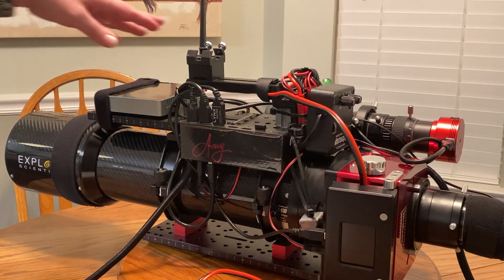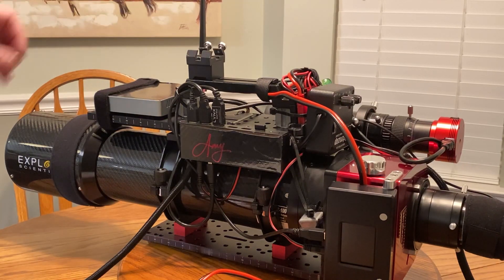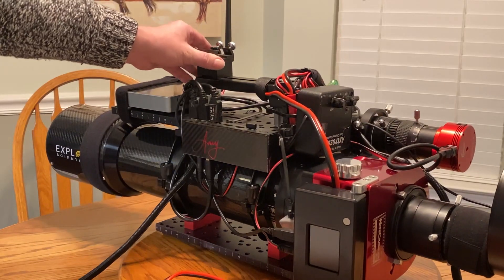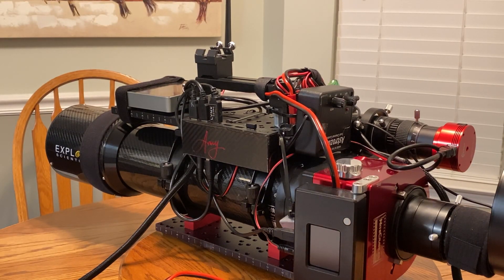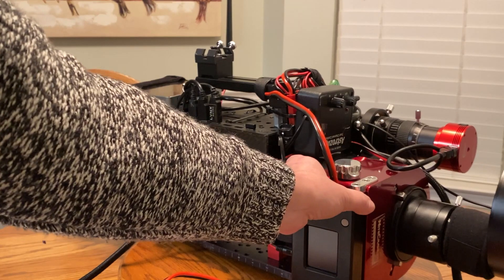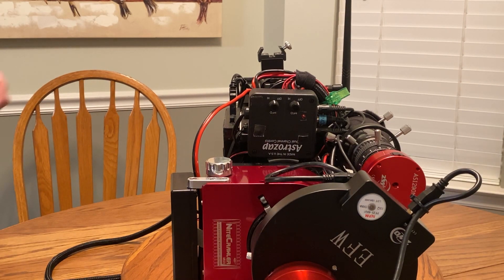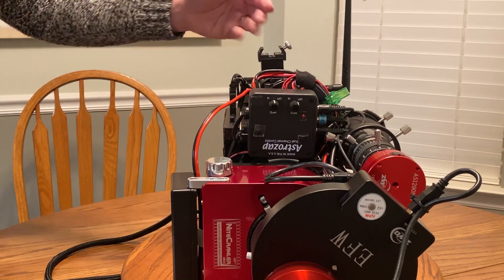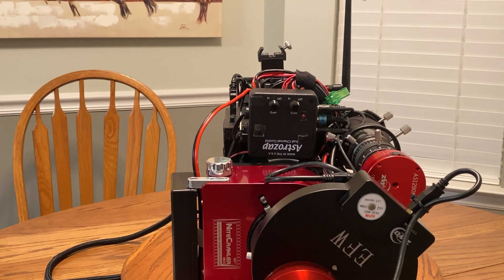What I've also got going on here is just a basic dovetail on top — its sole purpose is if I'm not able to plate solve for some reason and I need to do a three-star alignment. I drop my finderscope on here, which is already calibrated to work with the telescope, and if I line the dovetails up it is already ready to go — that's my plan B. And there's a nice little happy coincidence: if you look down that dovetail there's a little notch, and if I squat down and look through here, if I can get Polaris in that notch, then I know I'm pretty well lined up to see it when I'm trying to do polar alignment with my PolarScope.